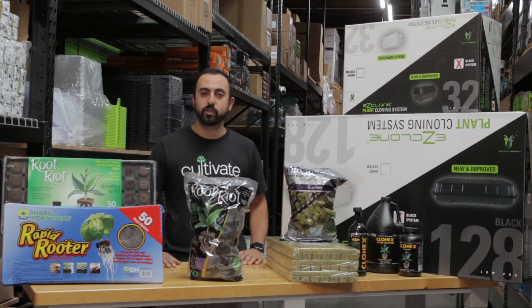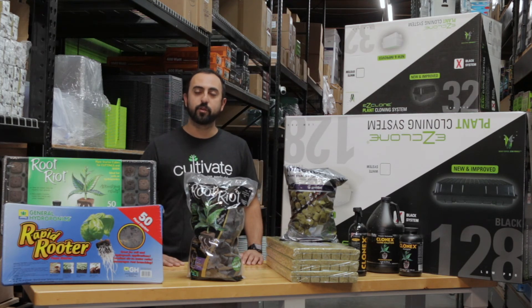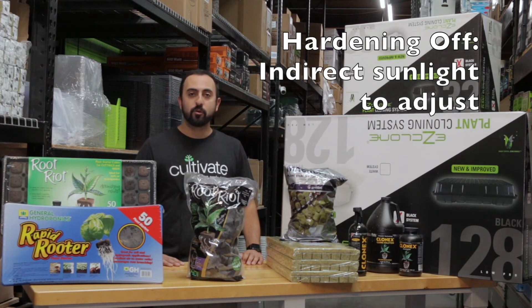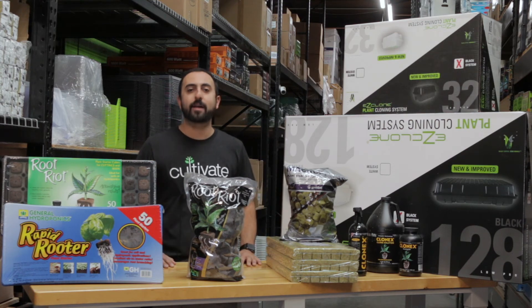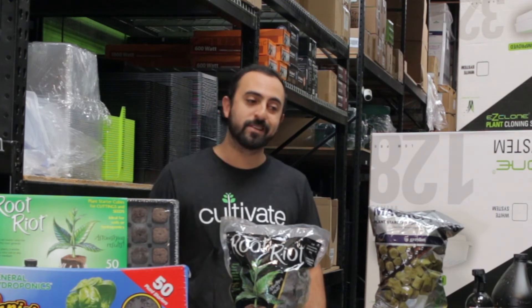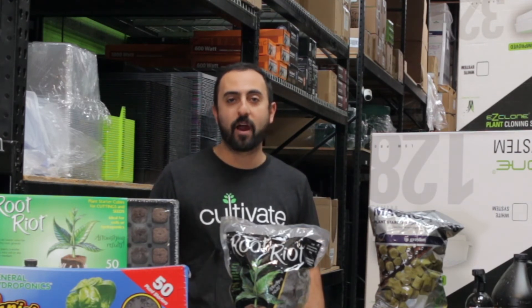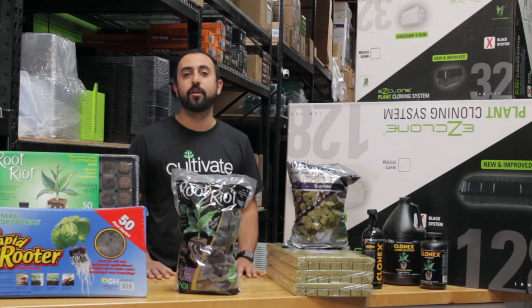Another question people have is: what do I do if I'm cloning indoors and planning on taking them outside? There are a couple of different processes. The most common is called hardening off — taking your clones from inside and not putting them directly in the sun. You want to put them somewhere in an intermediary shady area, maybe even inside your front doorstep with the window open, so they get acclimated to the outside air. If you're in an arid, hot environment and take them from inside where it's nice and humid, they're going to die or fry right away. Another way is removing the dome multiple times throughout the day to get the plants used to a non-humid environment, so there's not as much of a shock when you take them outside.